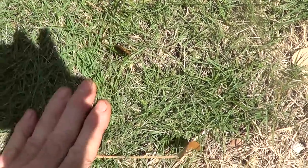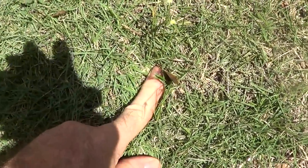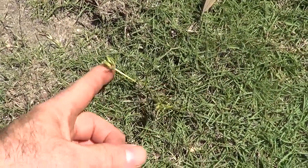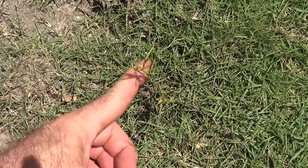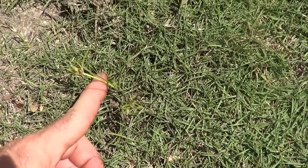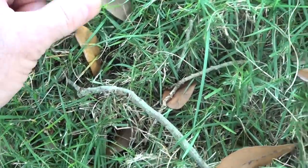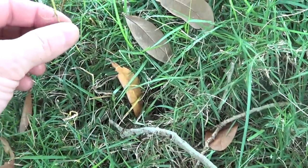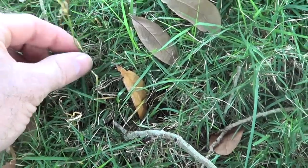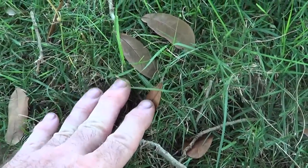Here's some nutsedge in zoysia right now. Here's some that's been sprayed about a week ago — it's starting to yellow out right here. And here's some that's been sprayed twice already; it's slowly turning. It's really difficult to kill — that's nutsedge in zoysia right there.